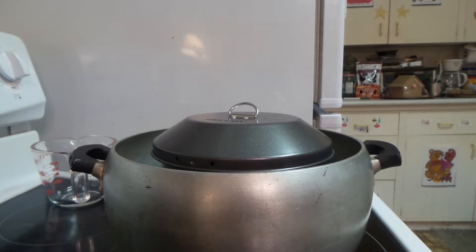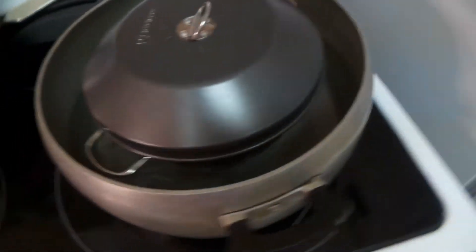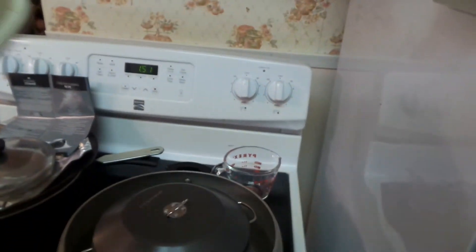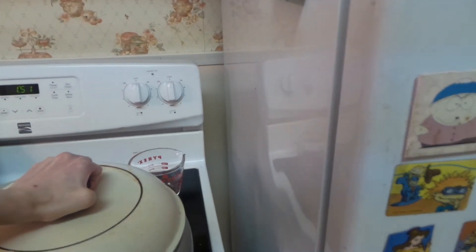Basically, once you have your pudding steamer in the water bath, you always have to check the water level to make sure it does not boil down. That's essential — no matter what way you make the pudding, keep an eye on it. Put the lid on top.